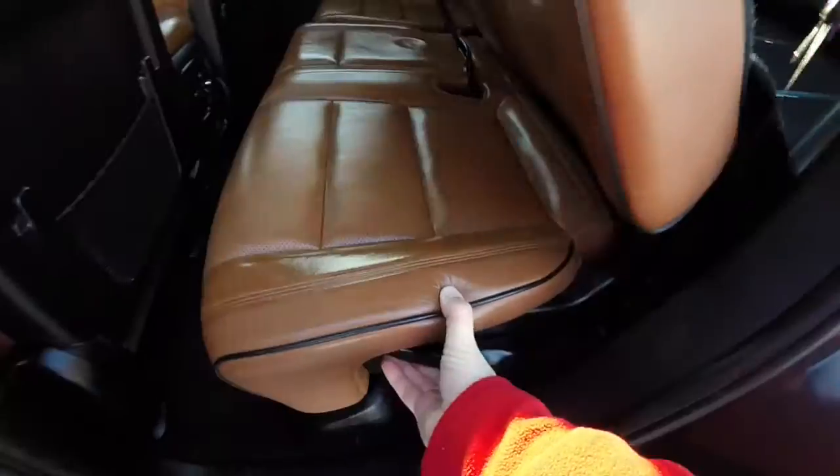To fold the seats, locate the lever at the base of the seat and the seats will fold flat.